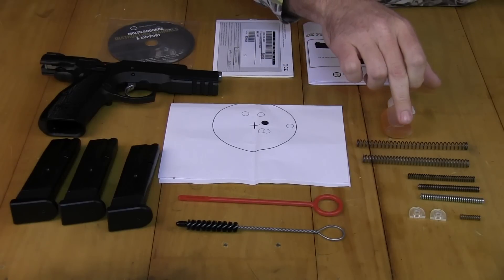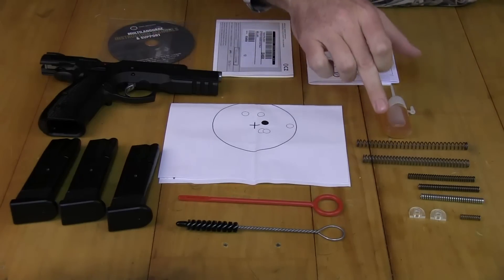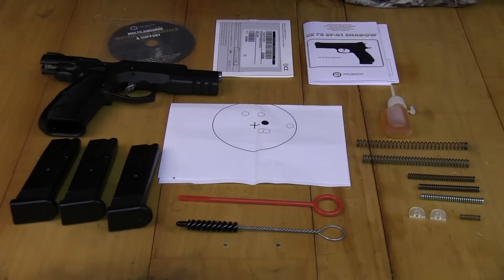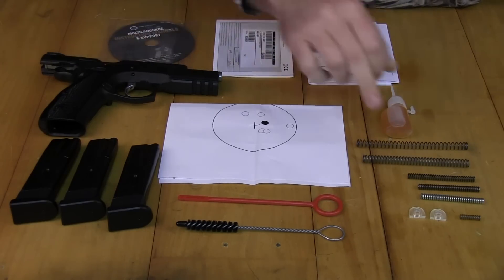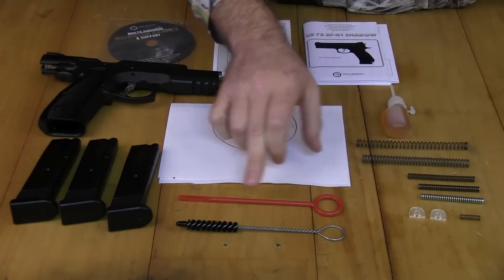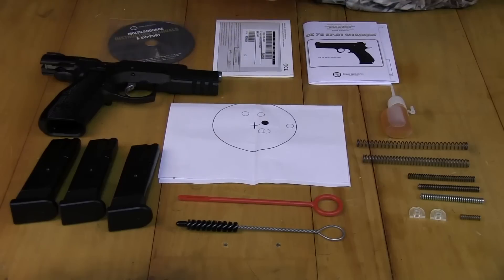We've got recoil springs — actually three in total, one in the pistol and two spare, in different weights, so if you've got different hand loads you can use the different springs. We've got hammer springs, different weights, three spare plus the one in the pistol, so that's four. That's to change the hammer spring, which actually gives you a different trigger tension. We've got a firing pin spring spare, a couple of buffers, a couple of cleaning tools, a nylon brush, a jag, and the pistol comes with three magazines — one in the gun and two spare — so that's a really great feature.